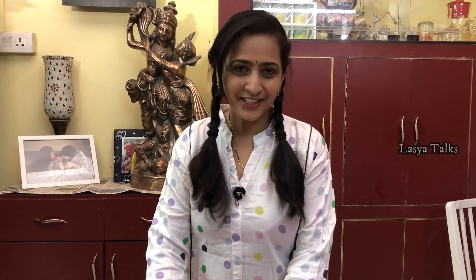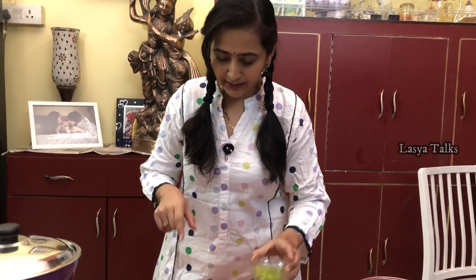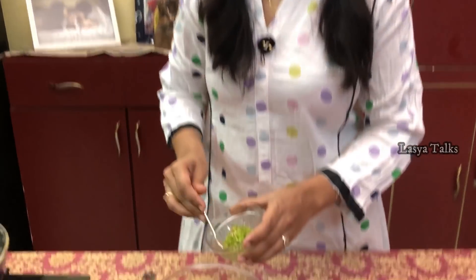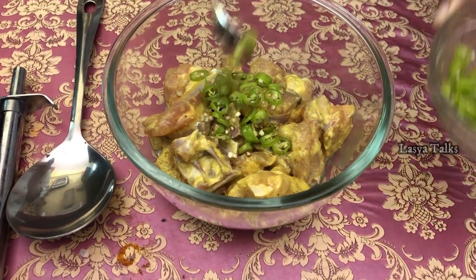Once we touch it and clean it, because it should be fresh and not sweet-smelling. So we will mix it once. The paste is totally ready. Now we add green chilies.